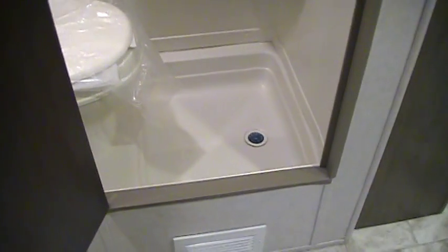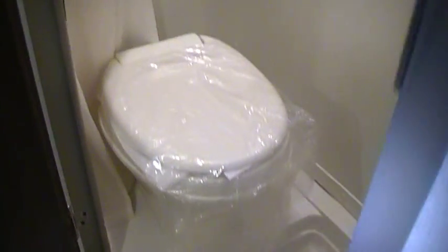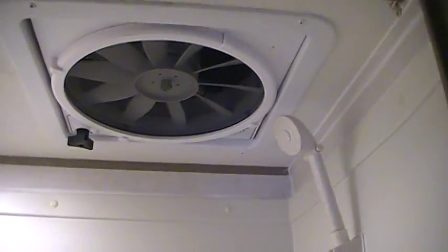You've got a wet bath with this model. The new version also has a plastic tub surround that the old version did not, so that's a little bit different. Hot and cold sink and shower area. Another exhaust fan up here which is the bigger exhaust fan. And there's a little pouch area for your shampoos and such.